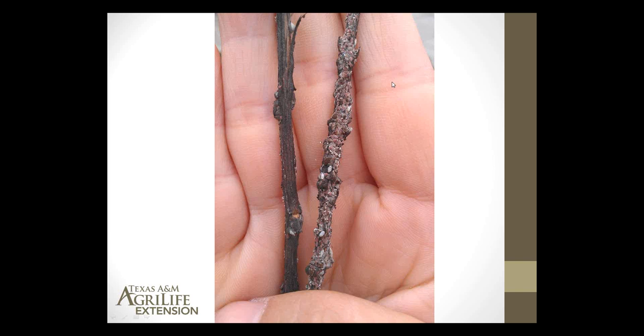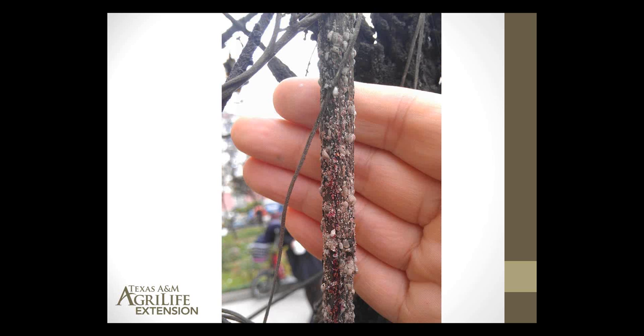If you take your fingernail and rub it across these scales, you may see some red, pink blood, basically. So if you find a whitish insect on your crape myrtle and you smash it and it bleeds pink, well, that's our critter here. That's what you're looking for.